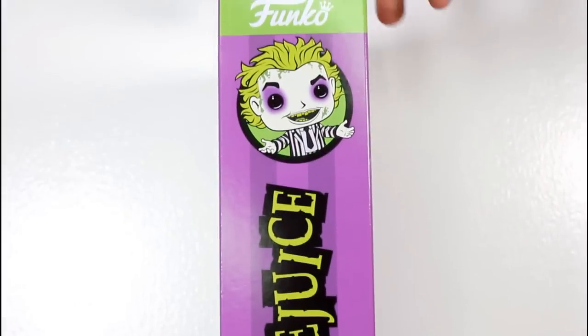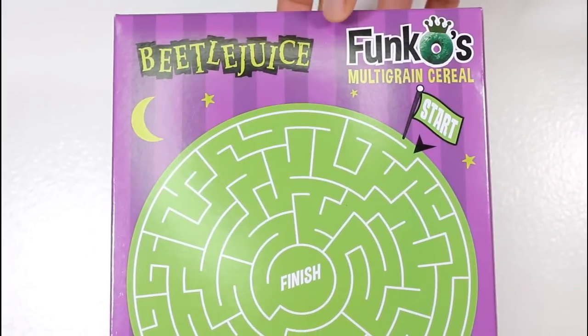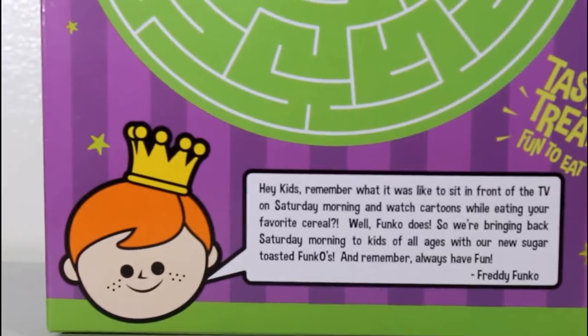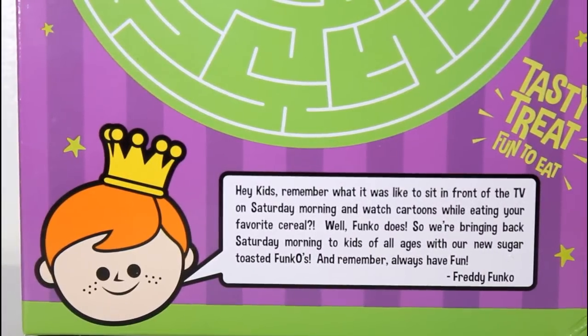Here's a better look at the side of the packaging. If you're so inclined to see some of the stuff on the back, they all include this little kind of basic maze and a little spiel on the back there. There you go — there's a close-up look at that.